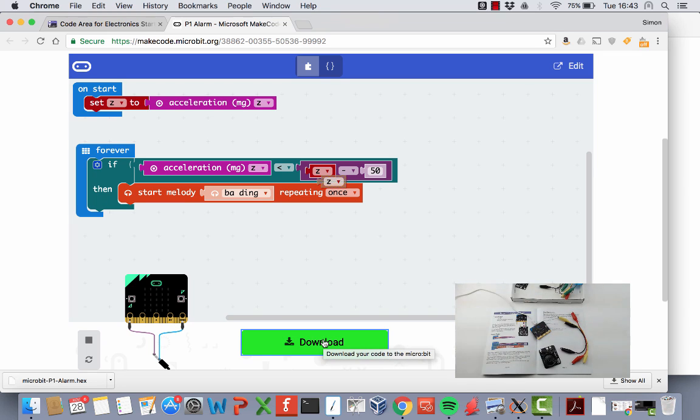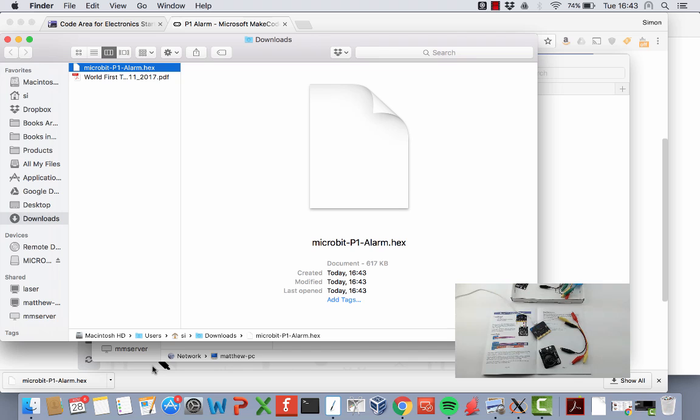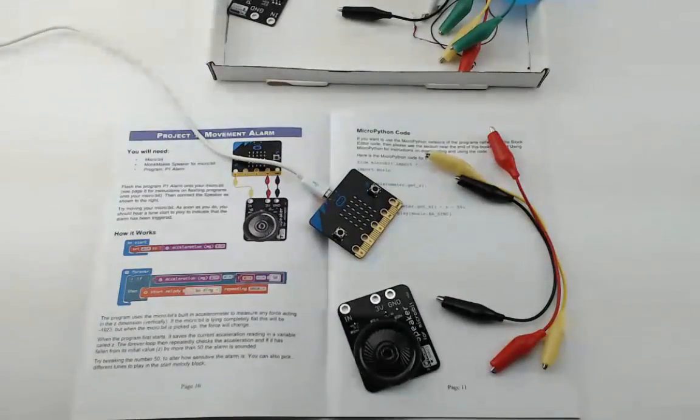Click Download to fetch the program into your browser's downloads area. Whether you're on a Mac or Windows you'll find the file in a downloads folder. Then copy that hex file onto the micro:bit — when you plug it in it shows up as a drive, just like a flash drive. Drag the hex file down onto micro:bit and you'll see the LED flickering on the back, showing the micro:bit is being flashed with the program. When it finishes it's all ready to go.